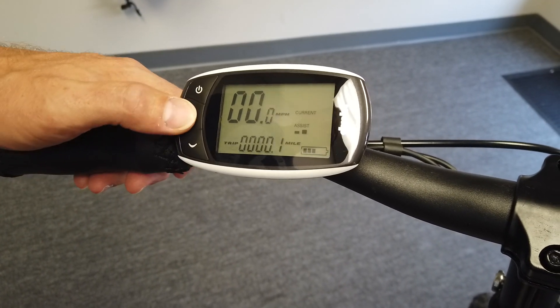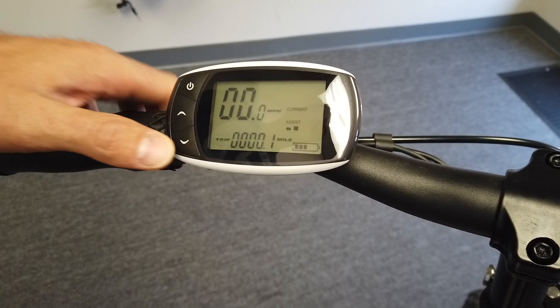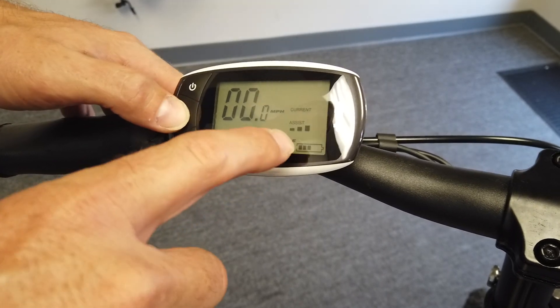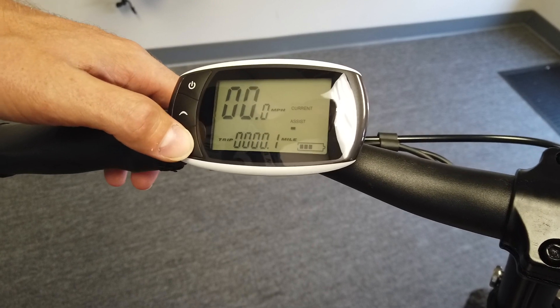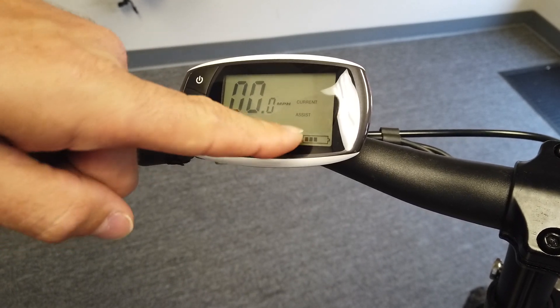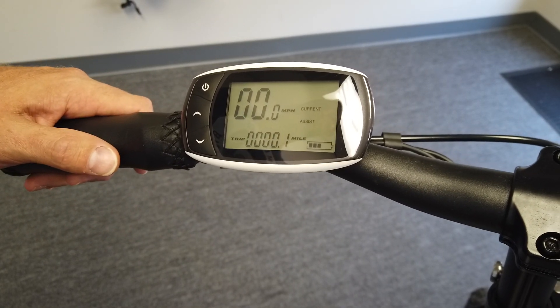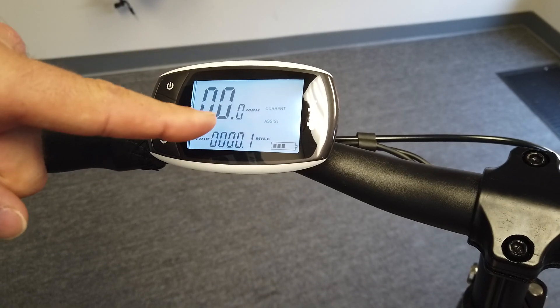You have to double-tap the buttons — double-tap the top button to go to odometer, double-tap the bottom to go to trip. If you just single-tap, that will change your assistance level from five, four, three, two, one, zero. When it's in zero, it blinks.